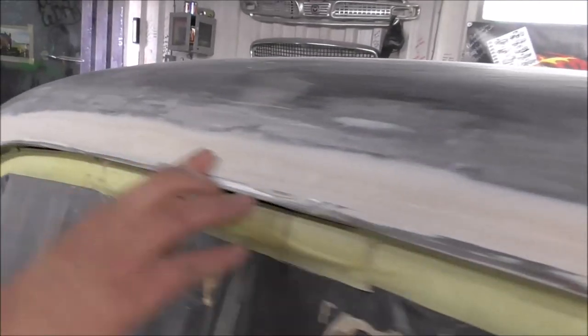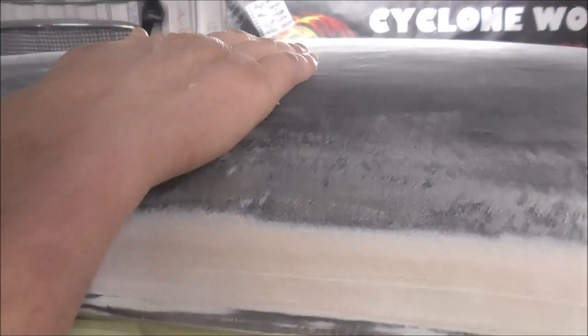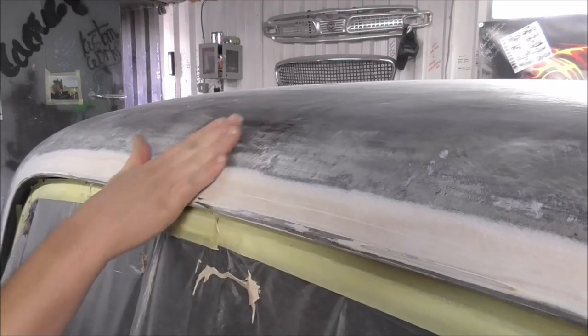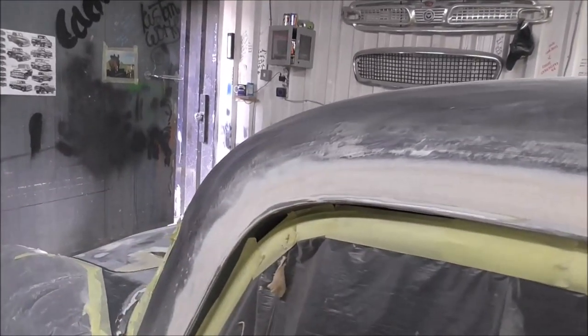Here are all the gutters - a little bit of filling there. I've got a low spot there, I think there was a dent in the gutter and a dent in the roof just there. Always keep your hands flat - you can always feel stuff like that. And we've done it right round to there.